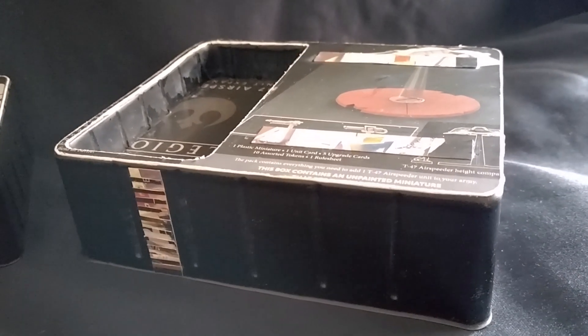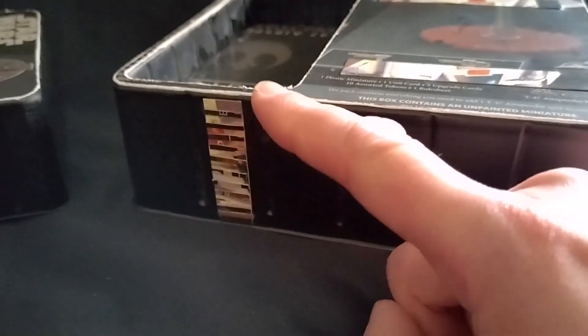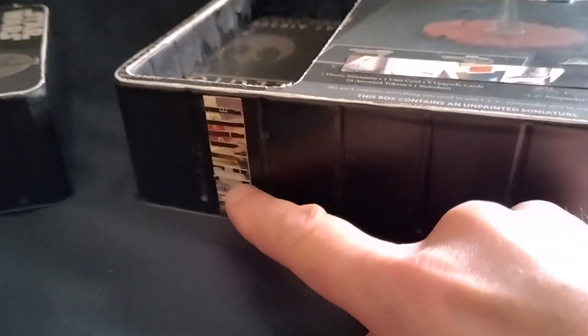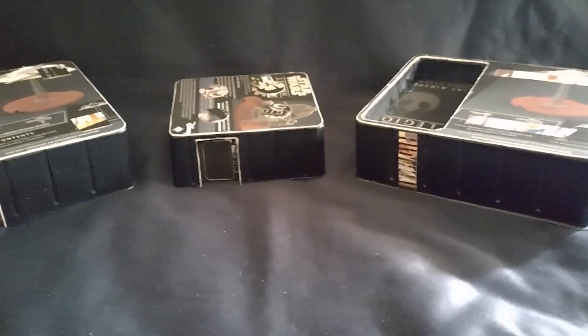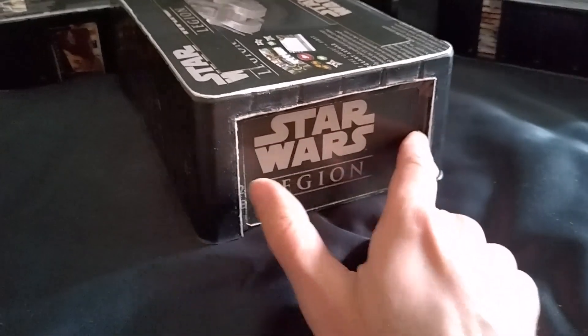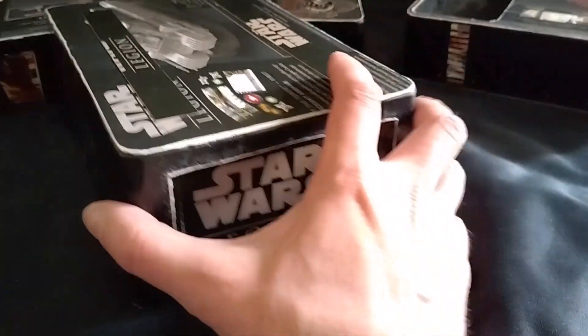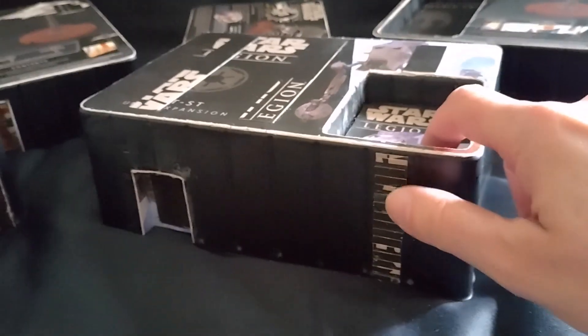Here is the completed structure with its recessed section on the top to allow models to be placed inside it. And you'll notice that in order to provide a method of access, I have created a very basic ladder here just from a strip of cardboard glued against the plastic tray, and then some smaller horizontal strips to function as the rungs of the ladder. So I currently have three buildings here, and I also have a fourth one which is a sort of vehicle hangar. Here I've just made the alcove for the door far bigger so that it would fit a vehicle in instead of just infantry. And I also have another larger building with a recessed section on the top, and this one has an access point not only on this side but this side as well. And again, there's a ladder to allow models to get from the ground up to the recessed section on the roof.